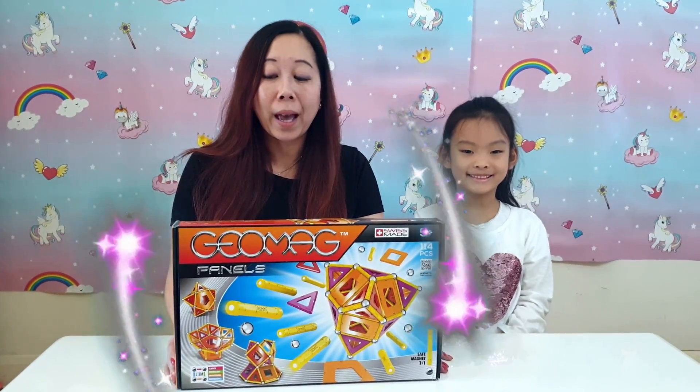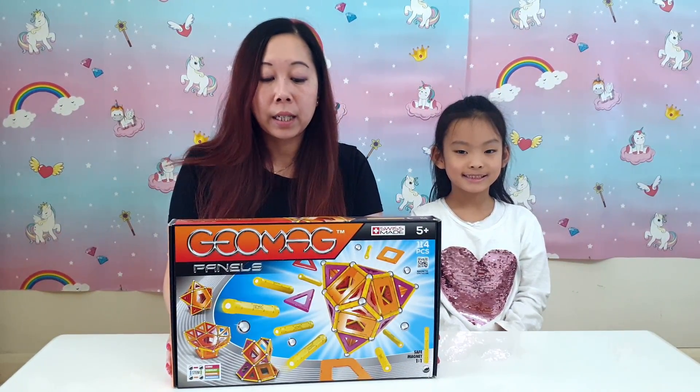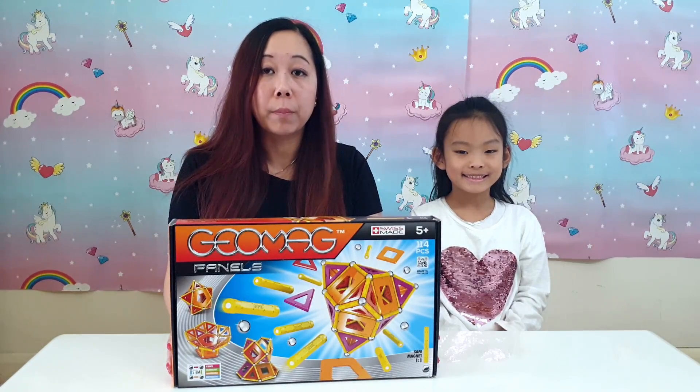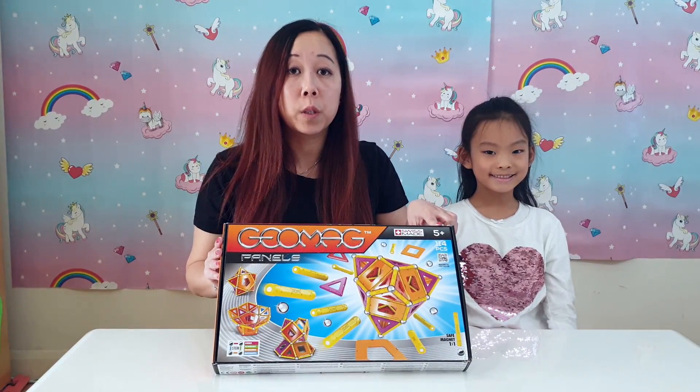So today we've got the GeoMag panels. It's got 114 pieces and it follows on with the STEM theme that we had from the last video. So this is for H5 Plus. Let's see if this was more complex than the 3 Plus.